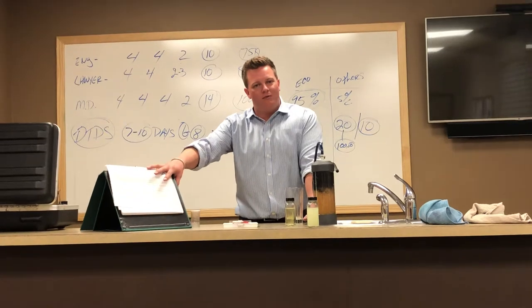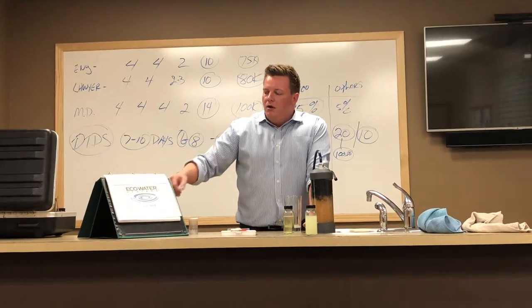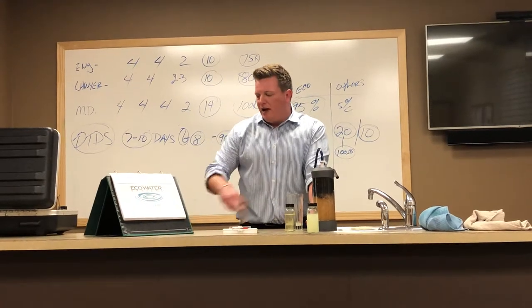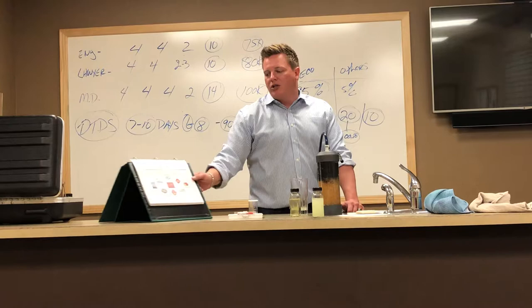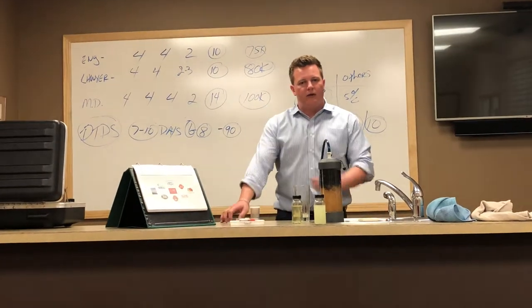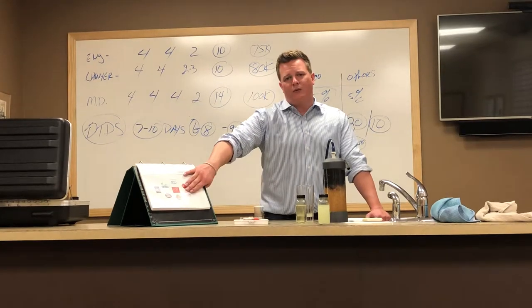I hate going through this stuff because I feel like I'm trying to scare people — it's just unfortunately what we have in the water. EcoWater has been around since 1925. We're the first water treatment company on the planet. We are a member of Berkshire Hathaway — Warren Buffett owns EcoWater, the same guy that owns Geico, Fruit of the Loom, Helzberg Diamond, Santa Fe Railroad, and a bunch of other companies. Super proud to be part of that group.